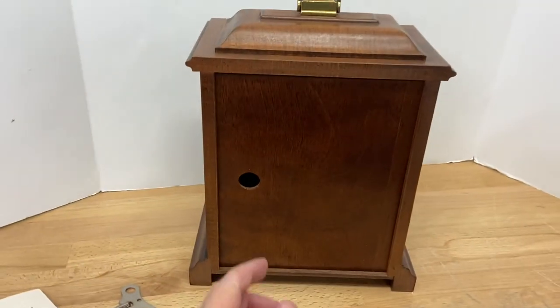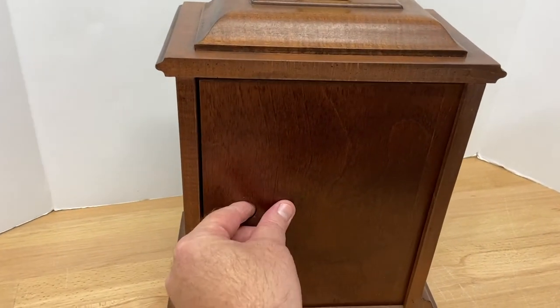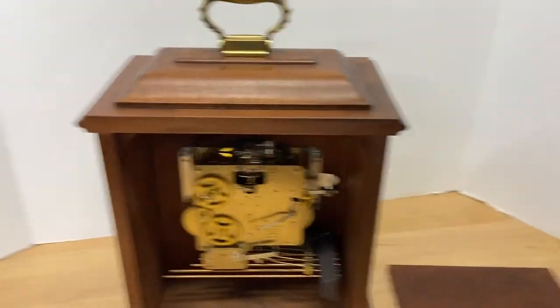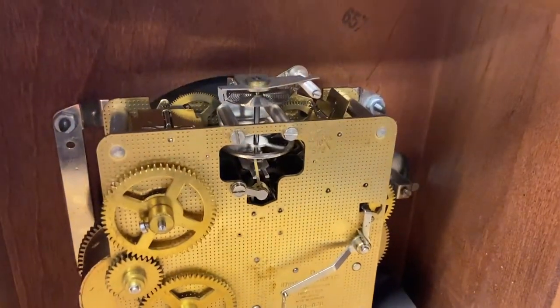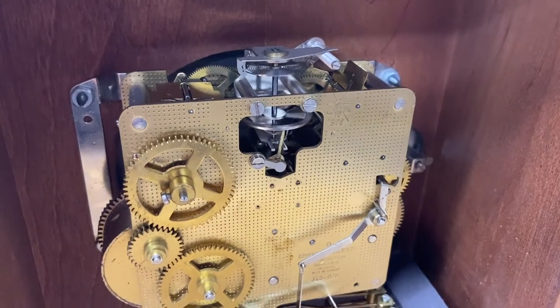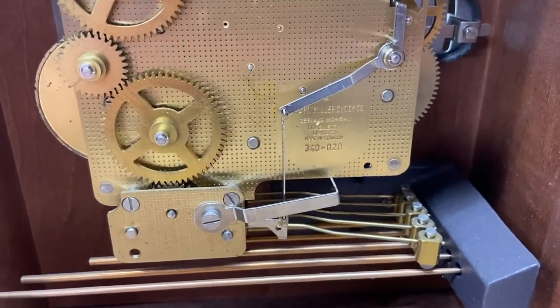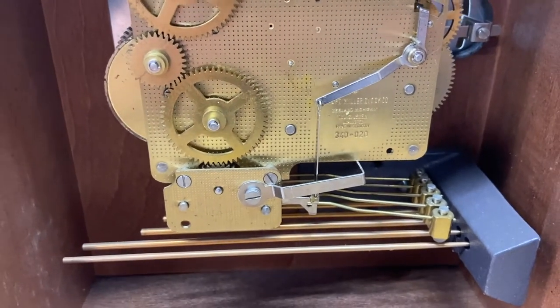There is a little wooden hatch back here — it just comes off. And then we have the movement. You can see the chimes down below.